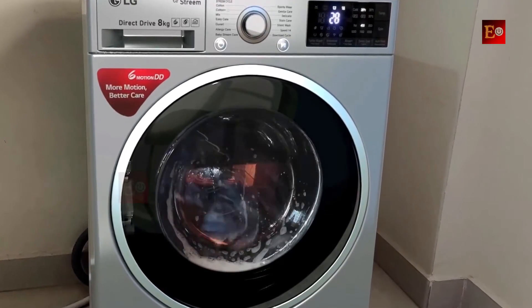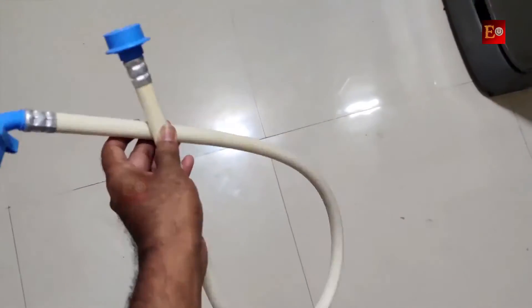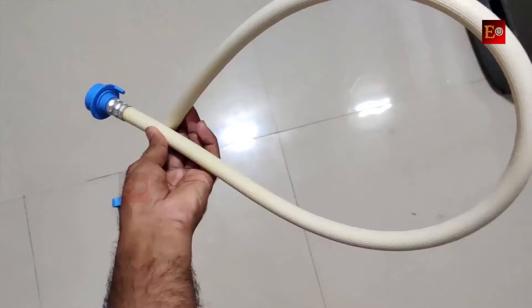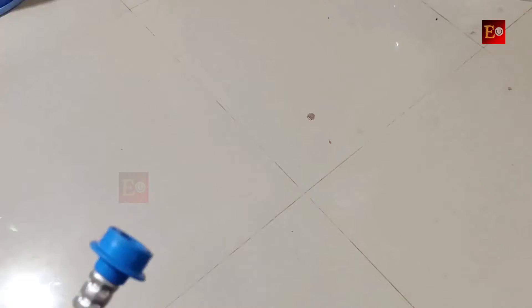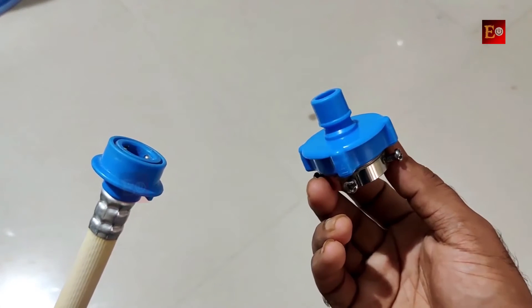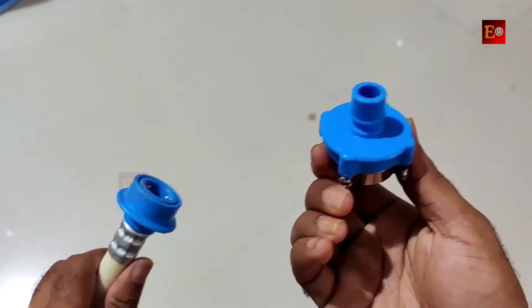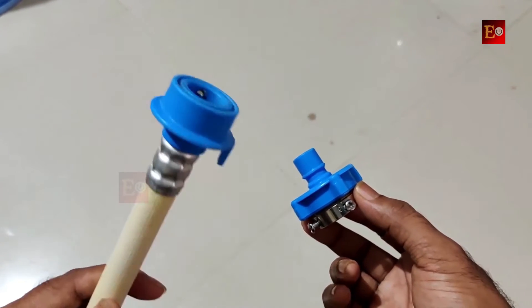Let me show you the installation of this machine. This is the machine's inlet pipe and we have to fix it to the water tap, because the machine takes water from the water tap through this pipe. Now I will fix this pipe to the back side of the machine. Now we have to fix the second side of the pipe to the water tap. Here is the connector of this pipe. If you are using a normal water tap, you can't connect the inlet pipe directly to the tap, so first we have to fix this connector to the water tap, then you can connect the inlet pipe.